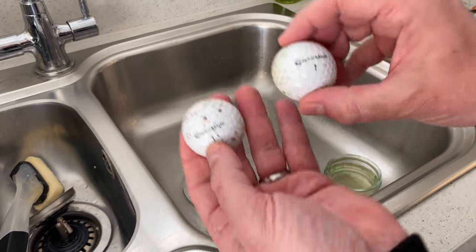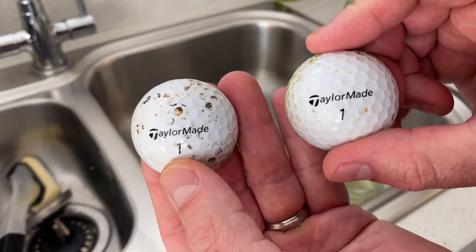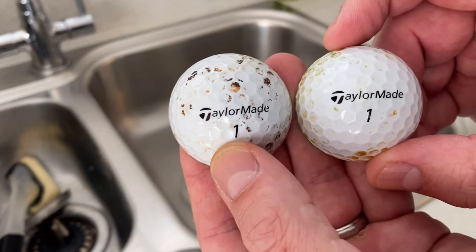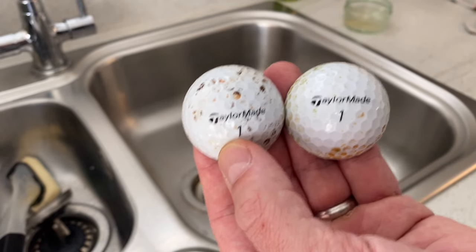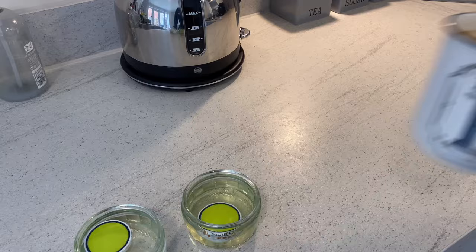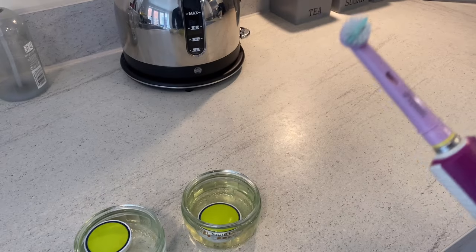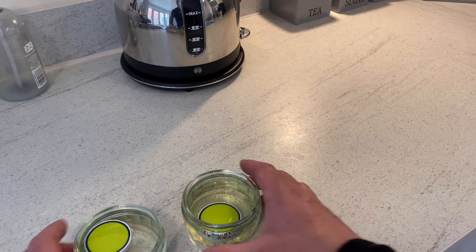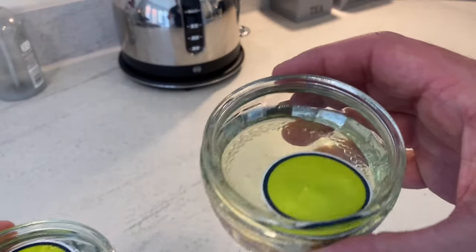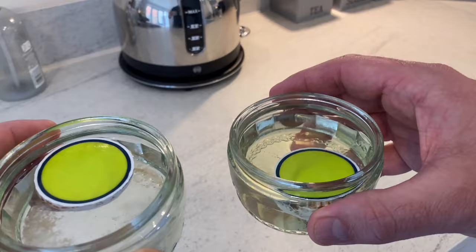So we've got on my left the bleach and on my right the washing up liquid. I think it might need another hour - drop it back in there and then we're going to do the toothbrush test. I've had time for a coffee, which is really well needed, and don't forget we might have to resort to the toothbrush. So in here we've got a half ball with bleach and a half ball with detergent, and we're going to pop them in the sink and give them a good scrub to see which one's the cleanest.